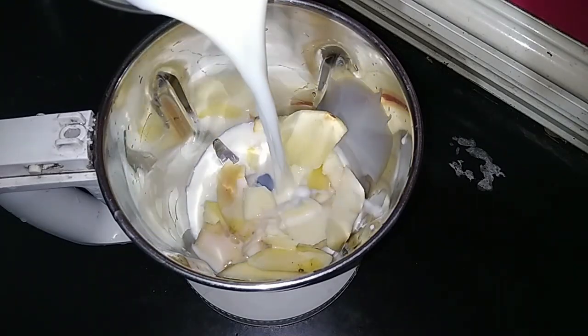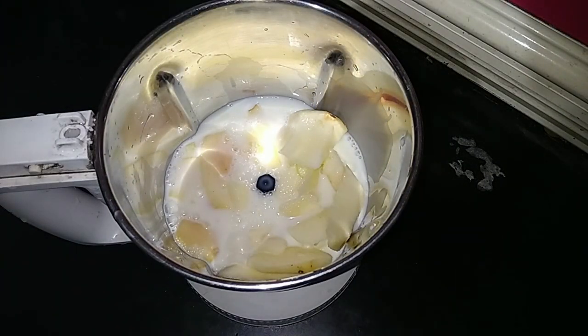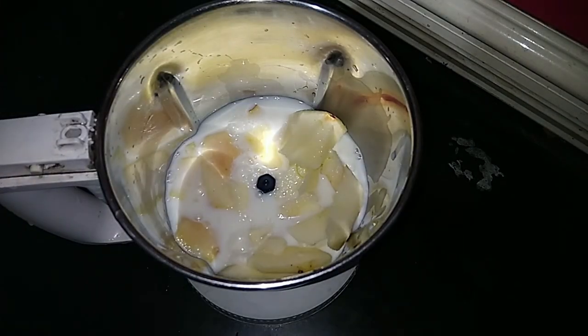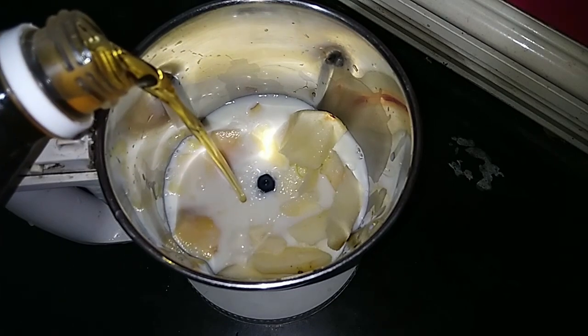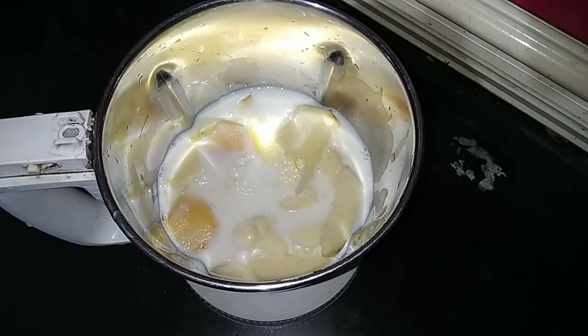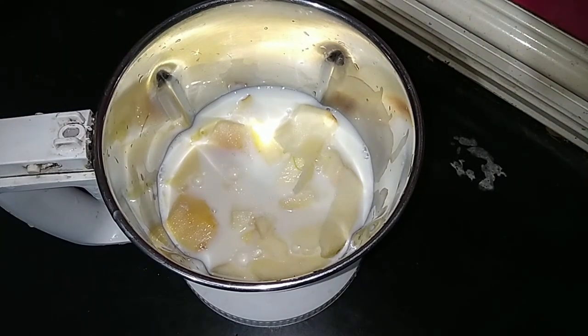Let's put a small glass of water in the fridge. Let's put it in the fridge.